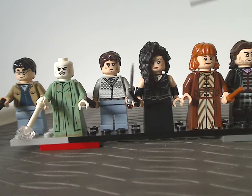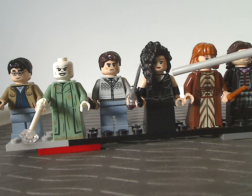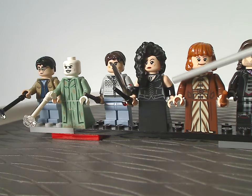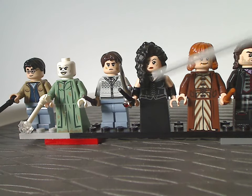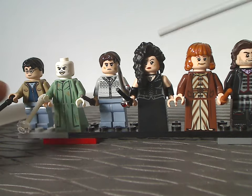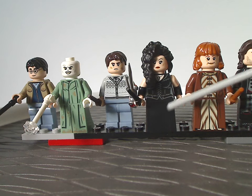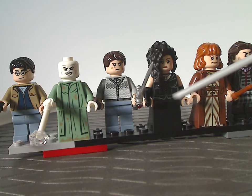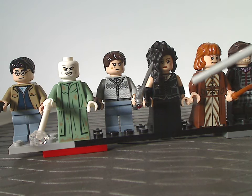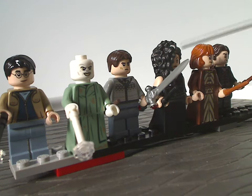Then we have Bellatrix Lestrange, probably an exclusive variant, with dual-molded arms. The torso printing is done quite nicely, and the face print is good as well. It would have been nice to have leg or dress printing, but the hairpiece is the same as it's been for the last couple of years.